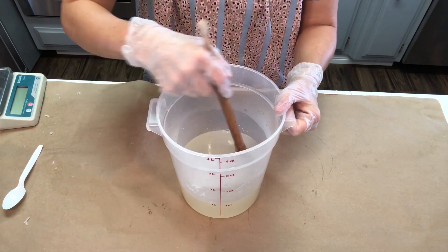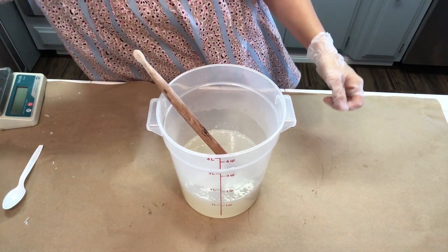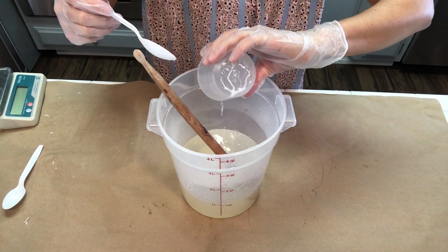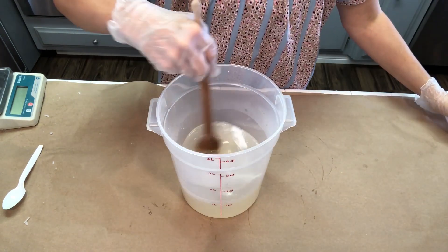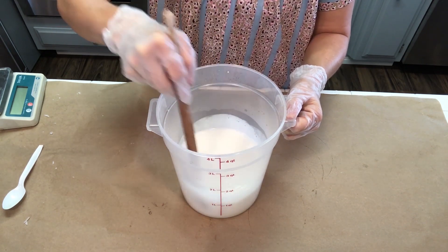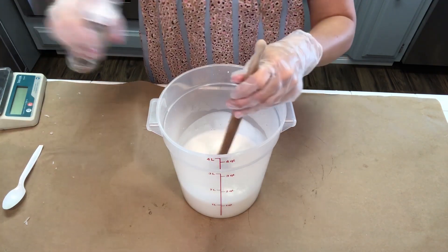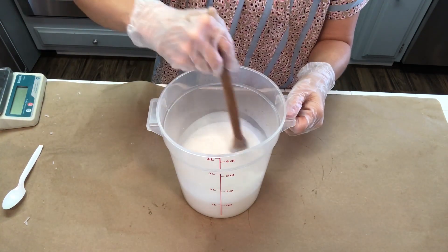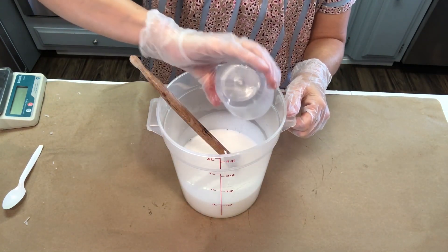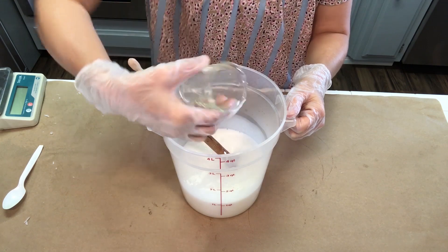Everything is now all the way melted down for the second half. I'm going to add in my color first — this is just a little titanium dioxide dispersed in water. I want a white backdrop against the cranberry seeds we're going to add in. By the way, you don't have to buy white melt and pour soap base, which tends to be more expensive. It's just soap base with titanium dioxide, so you can add that yourself and save a little money. Then I'm adding in my pumpkin extract and fragrance oil, and giving it a good mix.